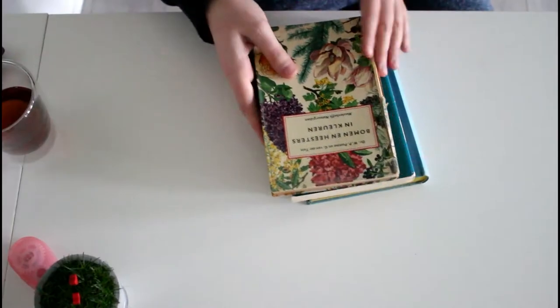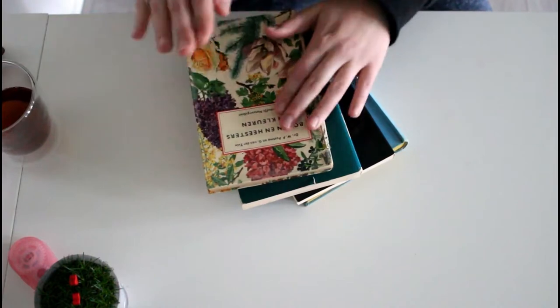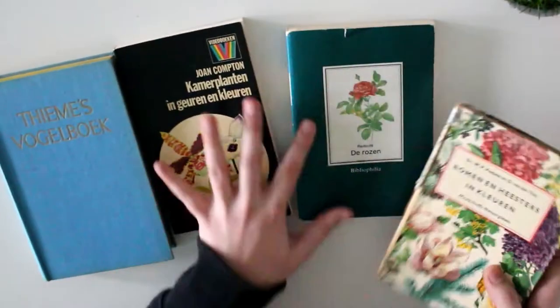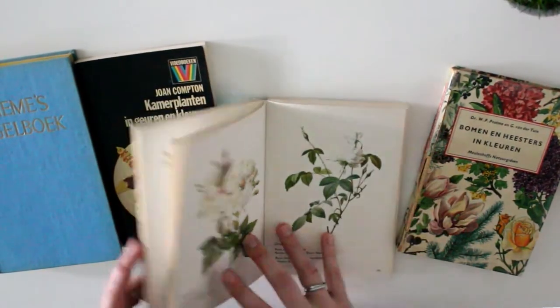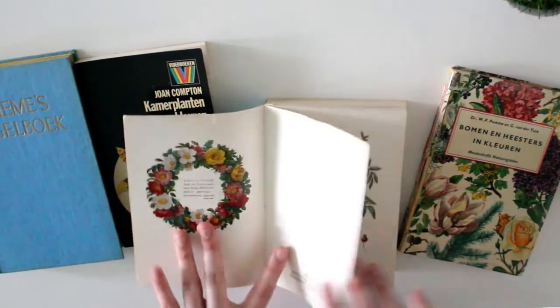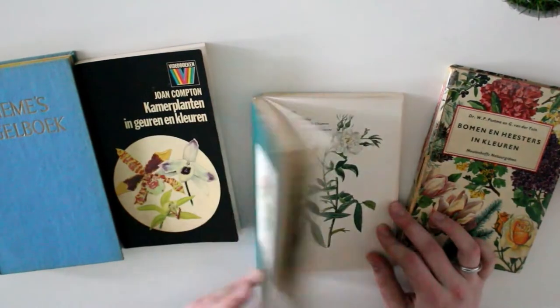I wanted to start this video with something that is actually one of my favorite things to use in snail mail, and that is vintage books. I went to the thrift store or vintage shop and got these vintage books. Just check with your grandpa, grandma, or aunts and uncles — because I know that both my grandma and my mother also have really pretty botanical books, but they won't allow me anywhere near them with scissors.